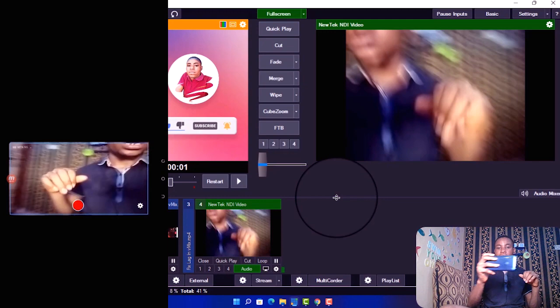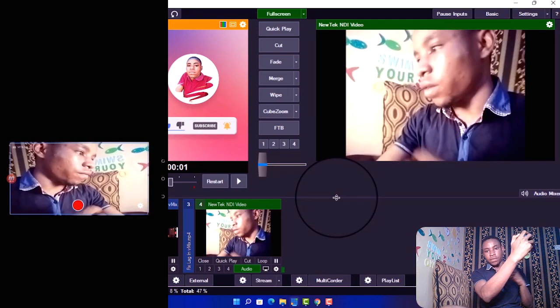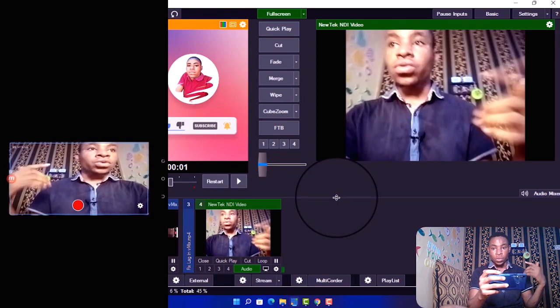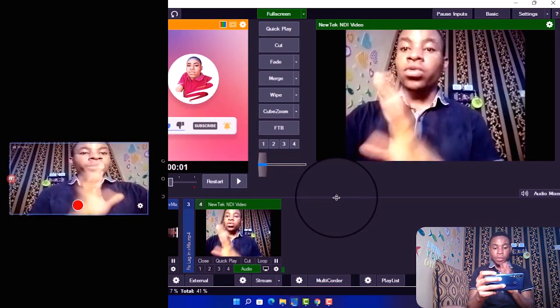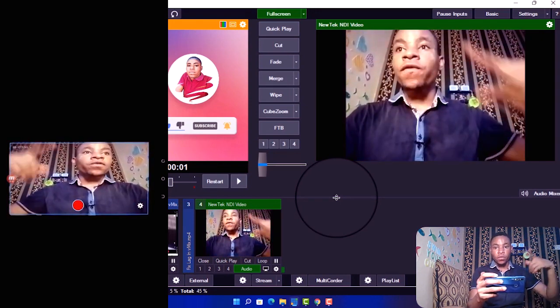It's not lagging — you can actually move it around and do whatever you want with the video feed. It's working perfectly fine.